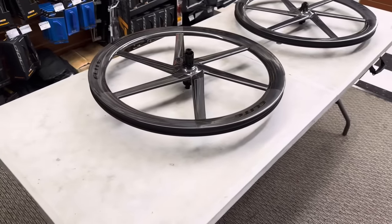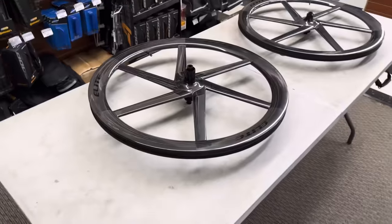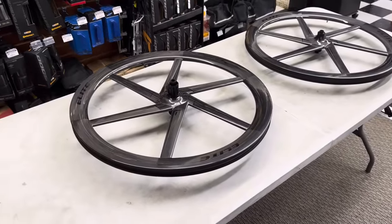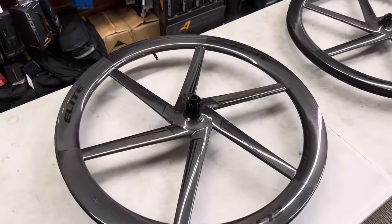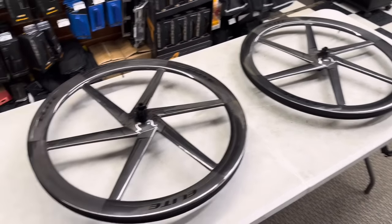This is their road version of their six-spoke wheel, which is very popular. If you guys didn't know, they actually make another six-spoke wheel mainly designed for gravel and mountain bike, but this wheelset is here to compete against all the six-spoke wheels out there in the market — and they come in at a very competitive price.